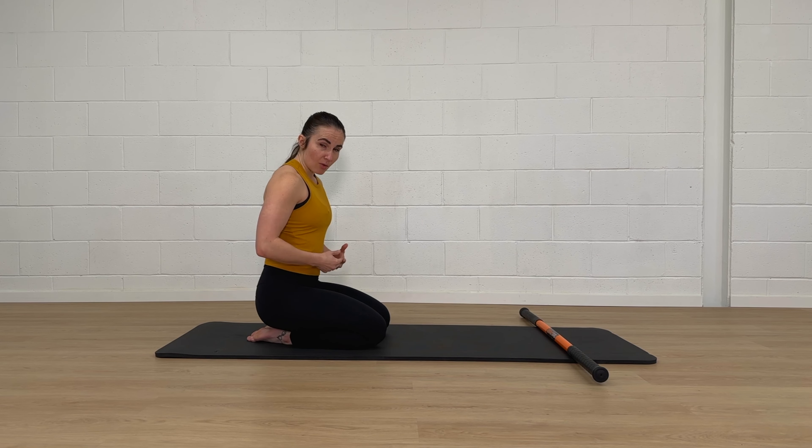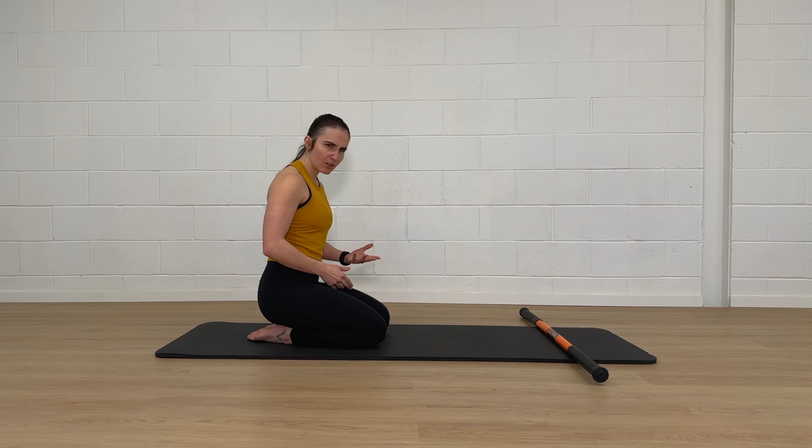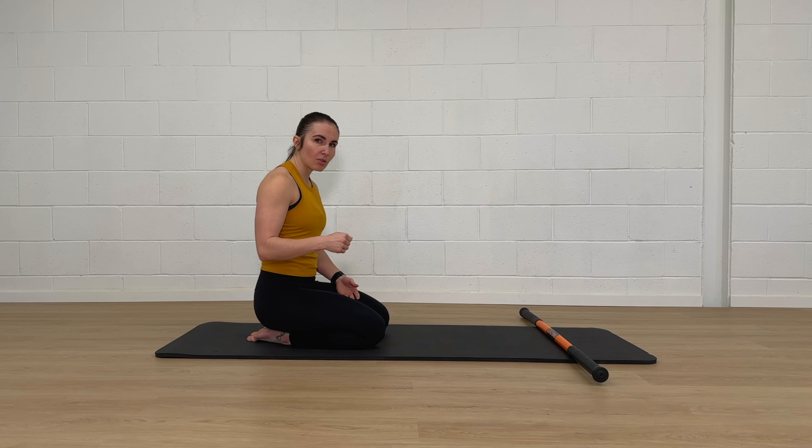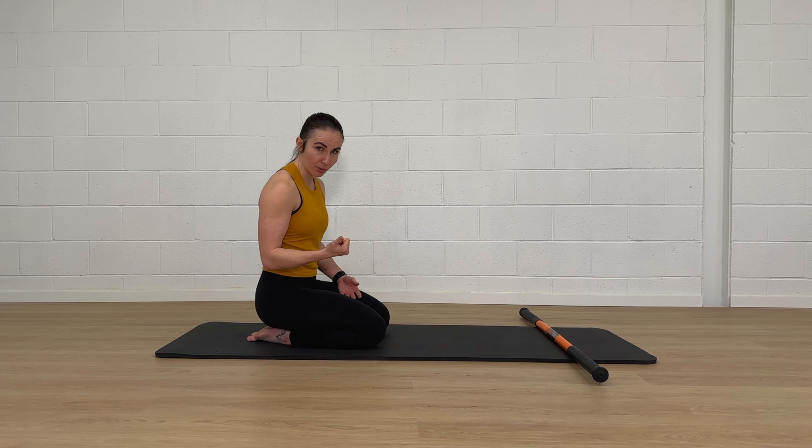I'm going to show you two different ways to do all four scapula CARs. Many of you will be familiar with the first way if you've seen this done before. The second way is a tweak that I've noticed has been making a big difference for clients. It's tricky but I highly recommend trying it because you might notice that it makes a big difference for you too.